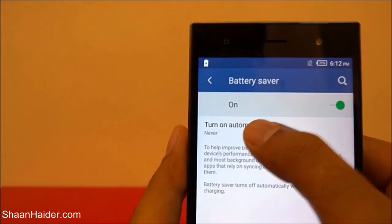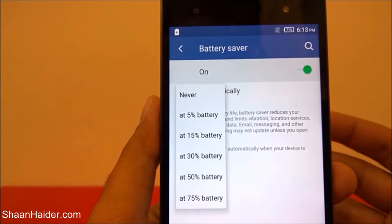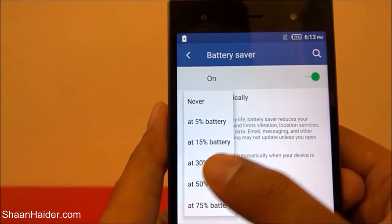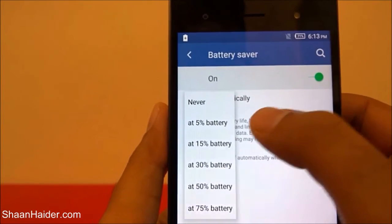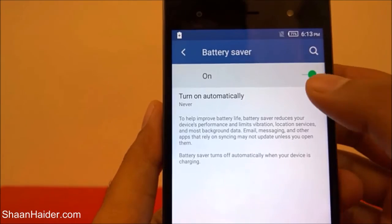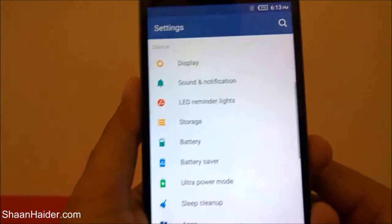If you tap on 'turn on automatically,' you can select when you want this battery saver mode to be activated automatically — like at 5% battery remaining, or 15%, and you can go as high as 75% battery remaining. So it's totally up to you. It was set to 'never,' so just turn it off now. Let's go back and have a look at the ultra power saving mode.